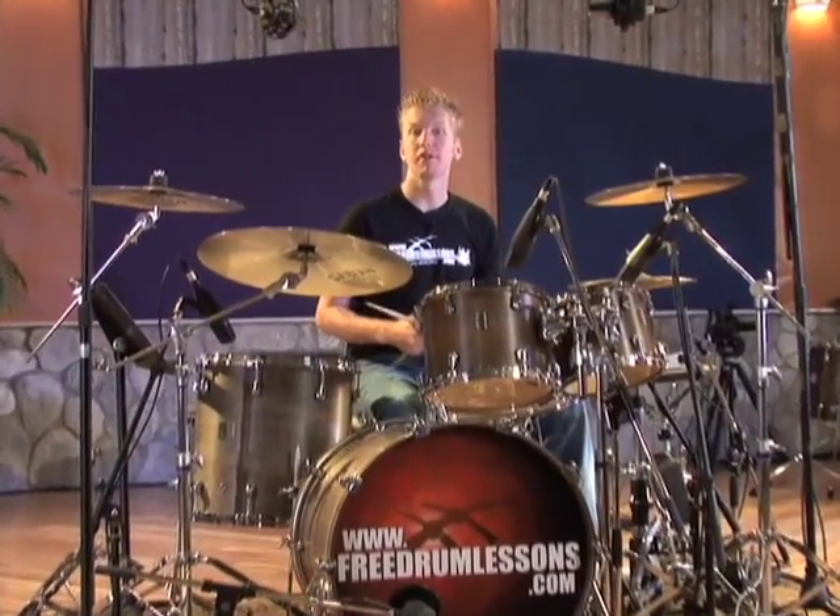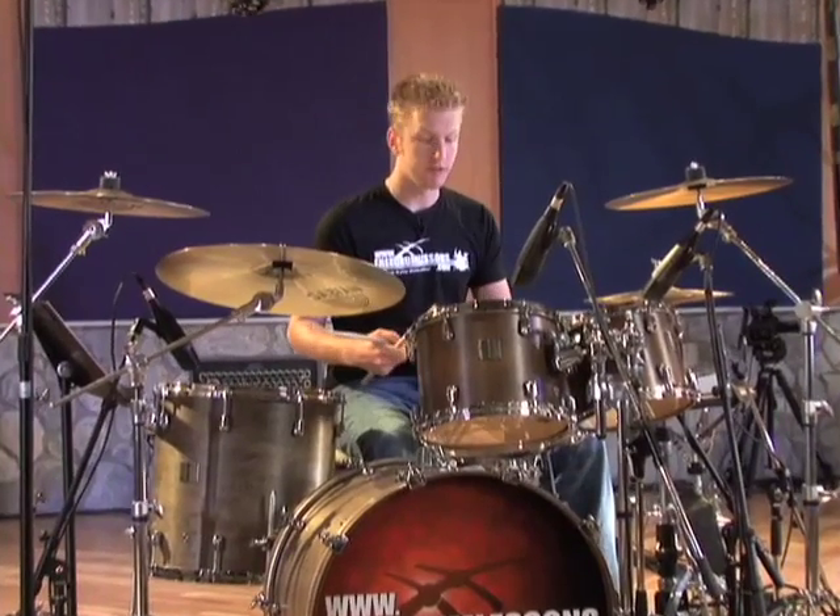Number two is a popular 16th note fill. We start on the snare drum and then just move down the toms.